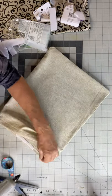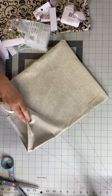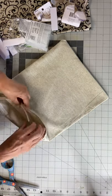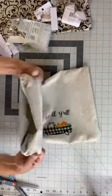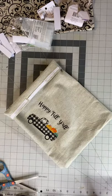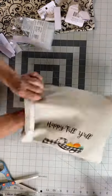They do have a glue on them, but I do use the Sure Bond for extra durability. Then I'm just going to fold down that opening, get my polyfill, and fill my pillow.